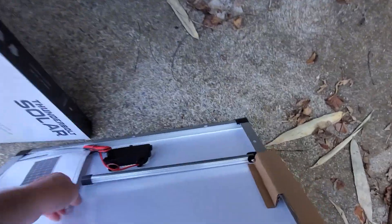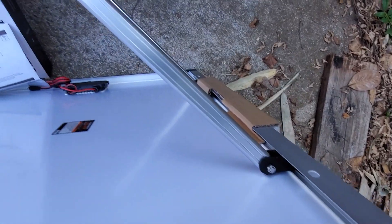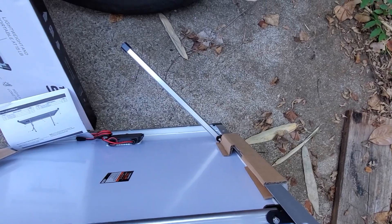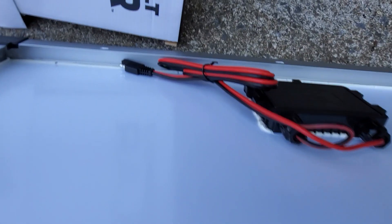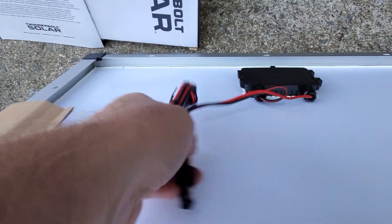The fold-up stands are nice because with one hand you don't need to unclick anything. The downside is they're not necessarily super secure, but they do go out and stop. You have a quick-disconnect style end, so obviously that's going to need to go into a charge controller.